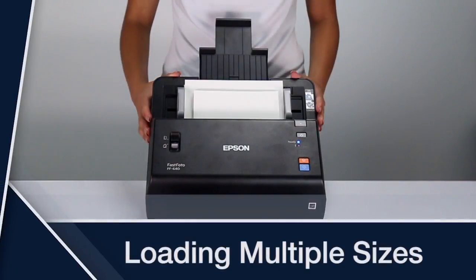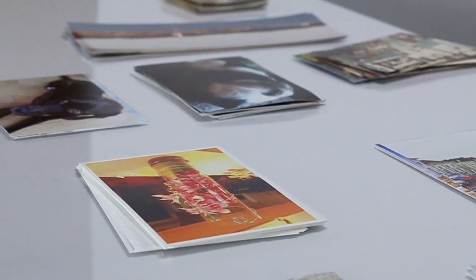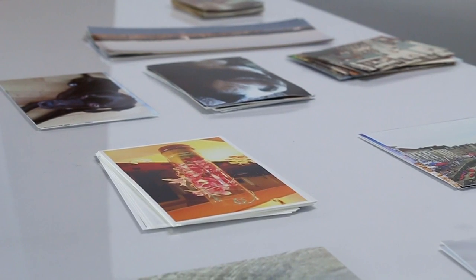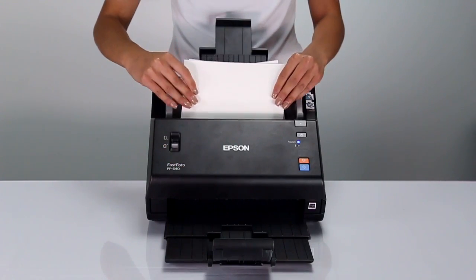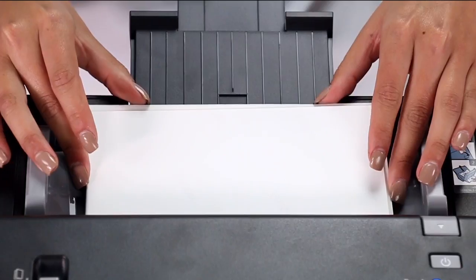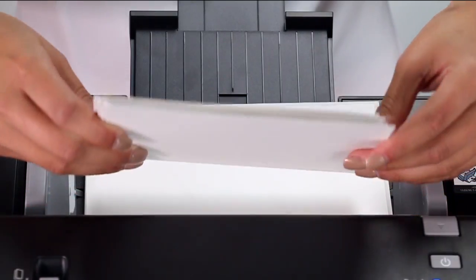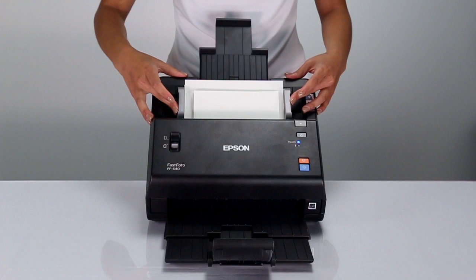Loading Multiple Sizes: You can load 4x6 and 5x7 photos in one stack as long as they are organized by size. Load the 5x7 photos first, face down in landscape orientation and top edge first. Then place the smaller photos on top of them in the same orientation. Make sure the photos are aligned down the center.